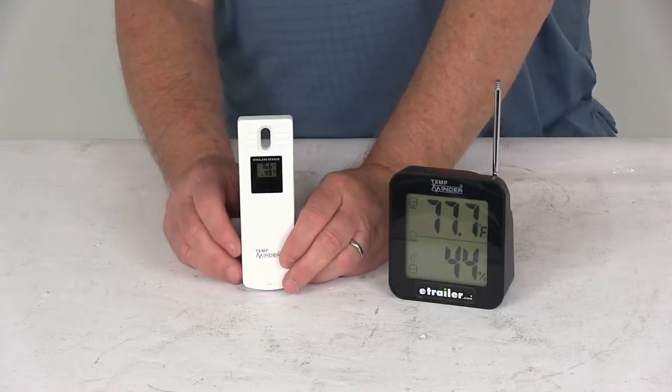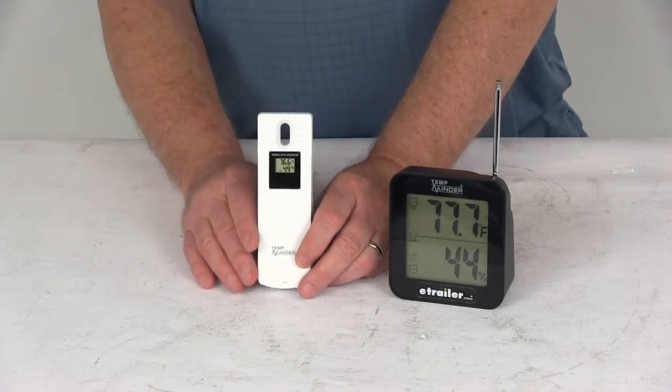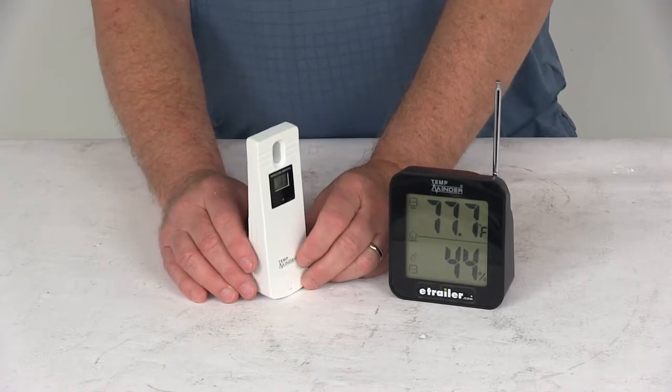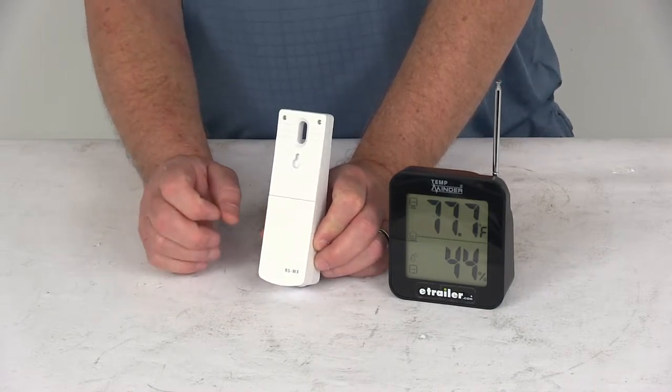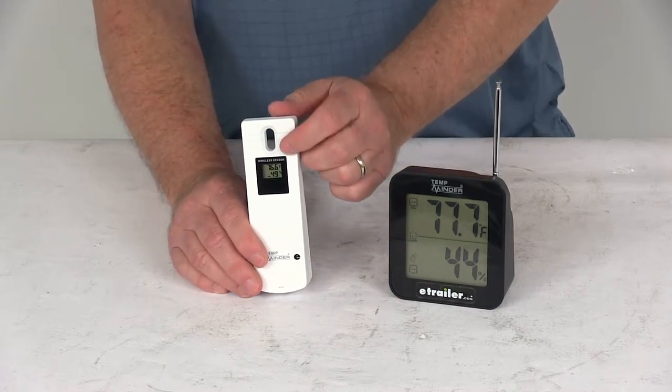You can receive remote temperature and humidity from up to three locations. This unit does include one transmitter. The transmission distance is 426 feet, and the transmitter also requires two AAA batteries — they are not included. For the demonstration, I put two in here just to show you how you can see the readings.